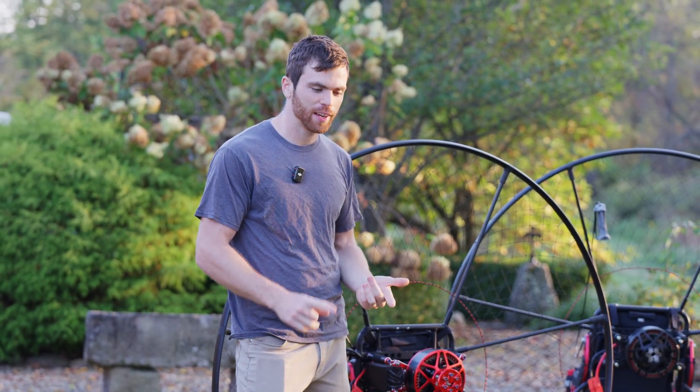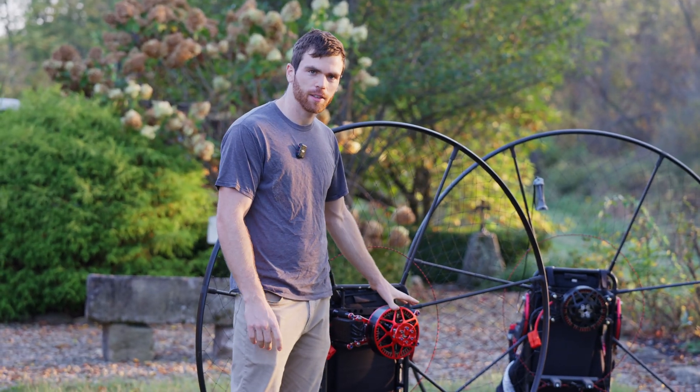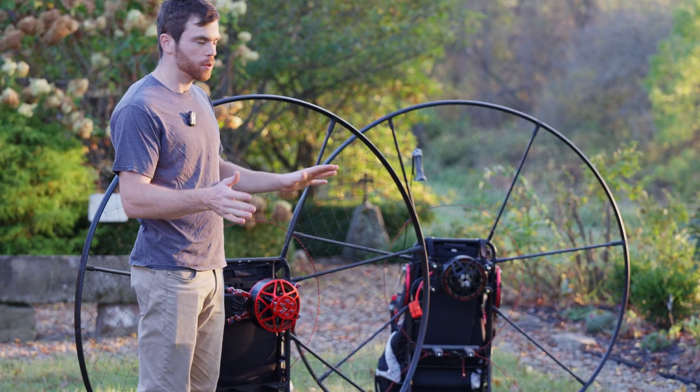Hey, what's up guys? I wanted to do a quick video going over the new power pack. So the last video we did the assembly and everything like that. This video we're just going to kind of go over what the difference is between the V2.5, this latest version, and the V1 and V2.